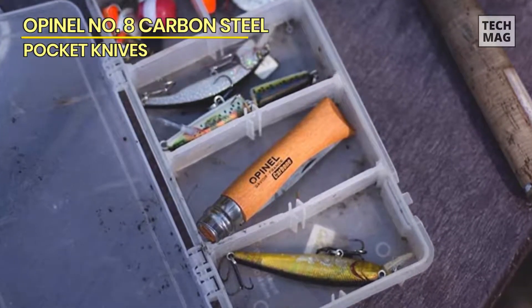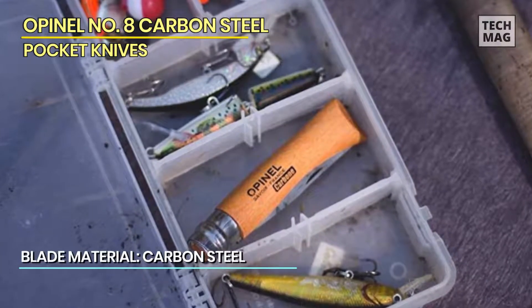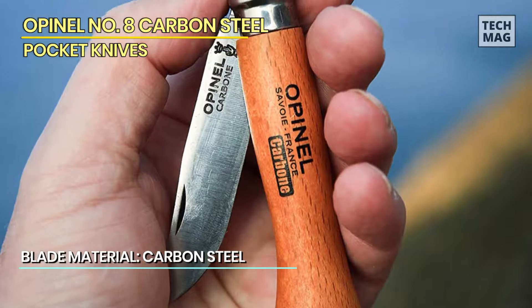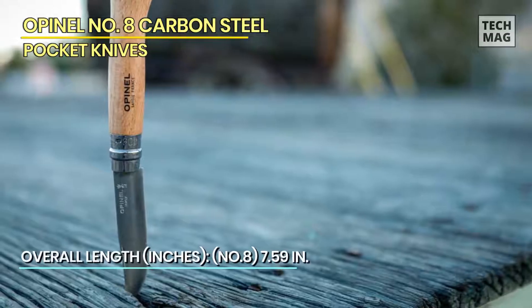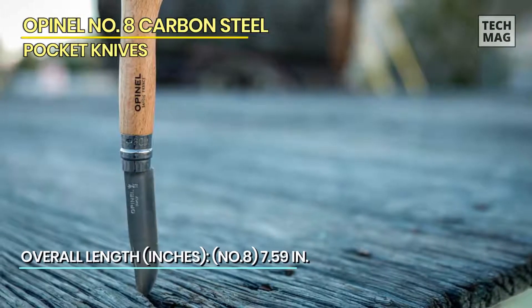The handle of this folding pocket knife is crafted from sustainably harvested beechwood, known for its natural beauty and warmth. The ergonomic design of the handle provides a comfortable grip, ensuring precise handling and control during use. The ViroBlock Safety Ring, a signature feature of Opinel knives, locks the blade securely in place when open or closed, ensuring safe handling and storage.